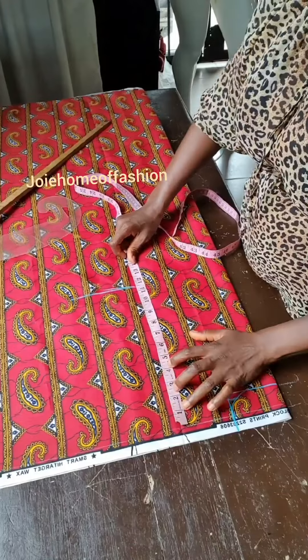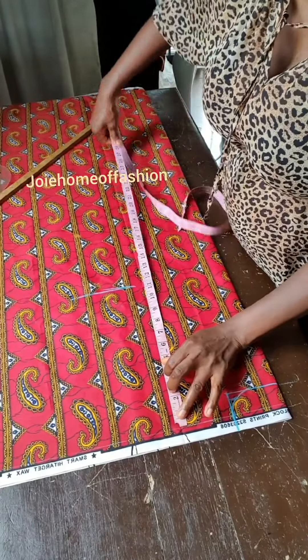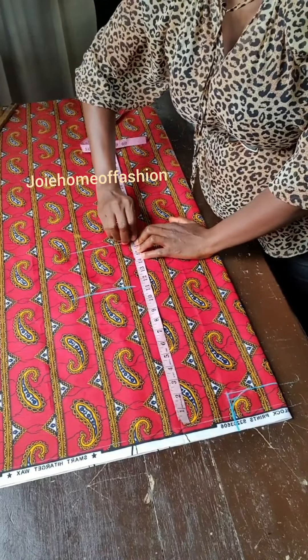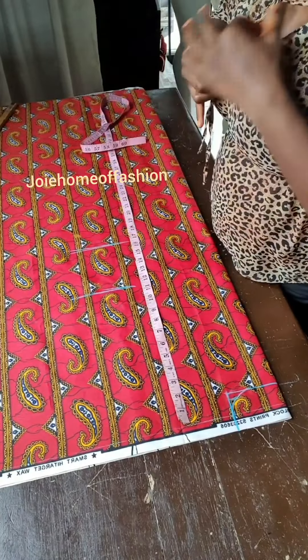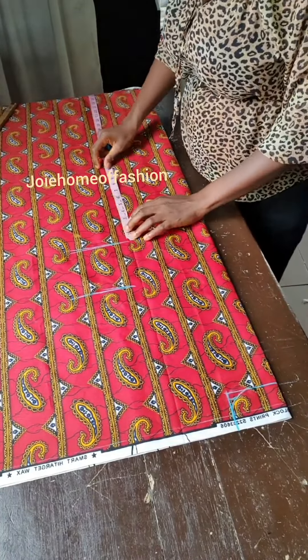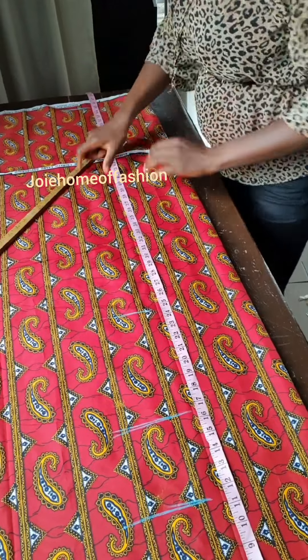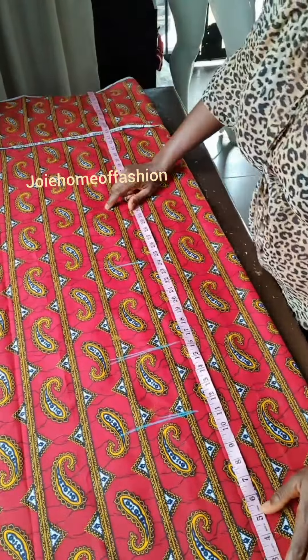So from the starting line we are taking our measurements. This person's bust points are 11.5. Her waist is 16.5, and that is the half length — 16.5. Then from the half length we are going to be taking the hips, using 8 inches for the hips. The length of the dress is 55. I have added to this fabric because it is not long enough, so we are going to be marking 55 plus 2 inches for the allowance.